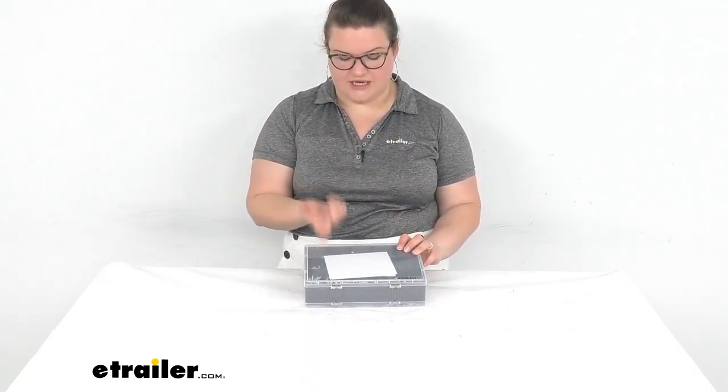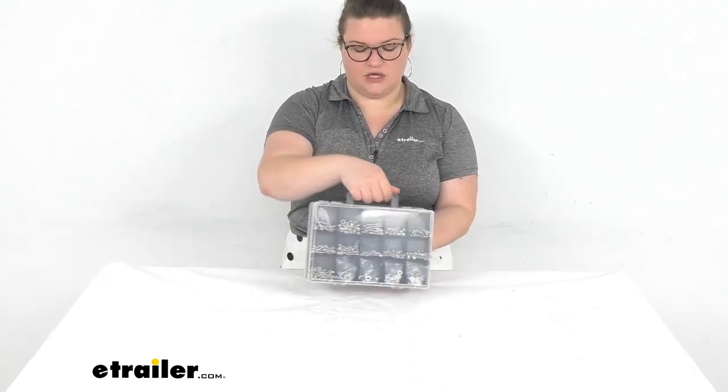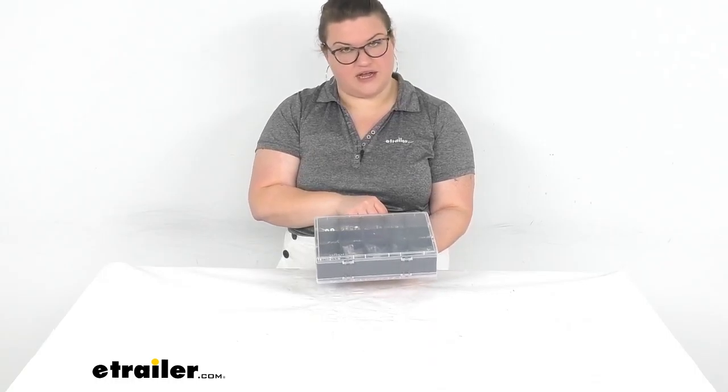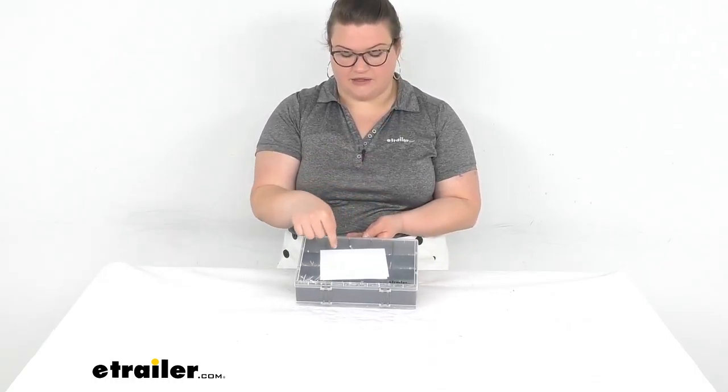The first thing you're going to see is that it does come in a case. There are two sides to it, so just pick whichever side has the stuff you need. It does come with a little guide on the inside — kind of like a box of chocolates — showing what sizes are in each of those slots.